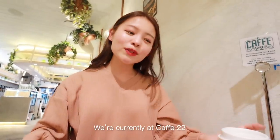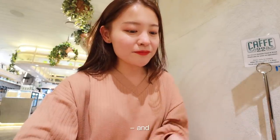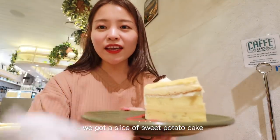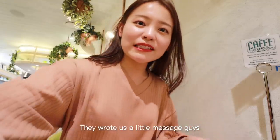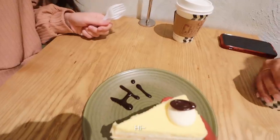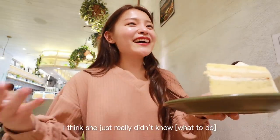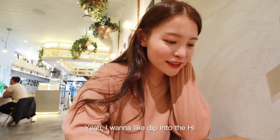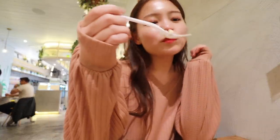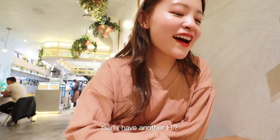We're currently at Cafe 22. Got some tea and a slice of sweet potato cake — they wrote us a little message! It's cute but it also looks a bit abstract. The chocolate syrup is actually really good.